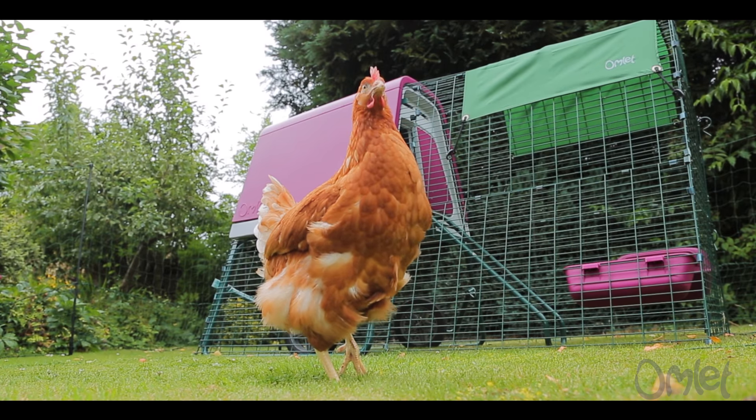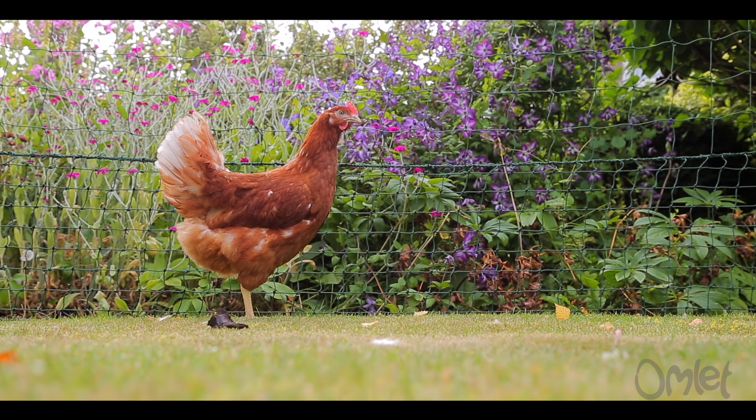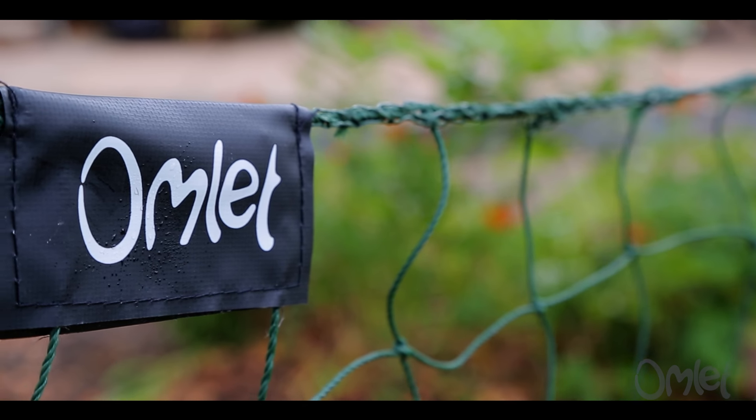Look how content that chicken is — probably thinking, what a nice cuddle I'm getting. Clark Kent? More like Clark Kent — you can't!